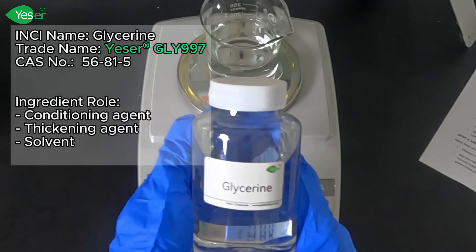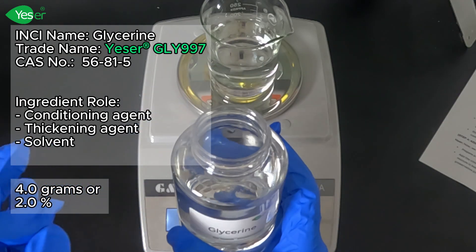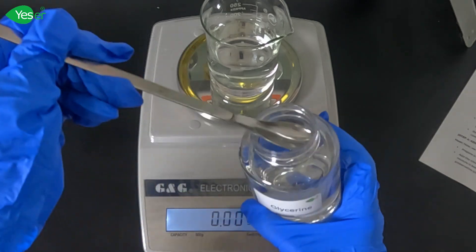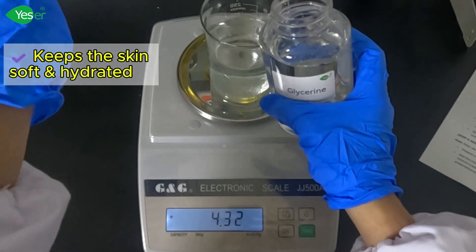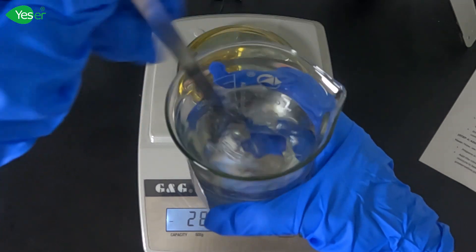Next, let's add our glycerin. This ingredient helps to moisturize the skin. We will measure about 4 grams of this, or 2% of the formula. Glycerin attracts moisture from the air into the skin, keeping it soft and hydrated, which is especially important in a hand wash that might be used frequently. Stir this until it is fully incorporated into the solution.